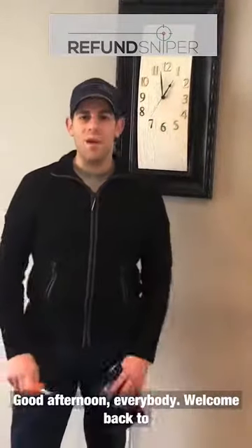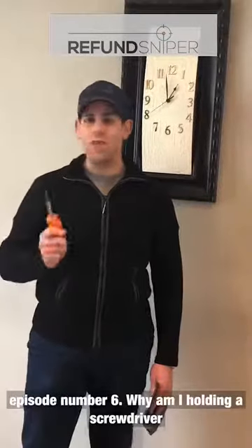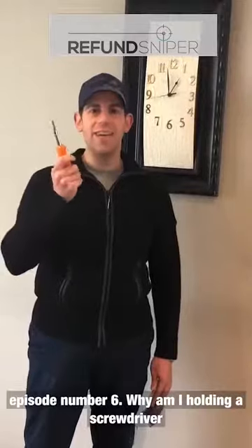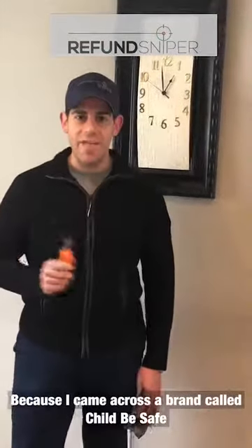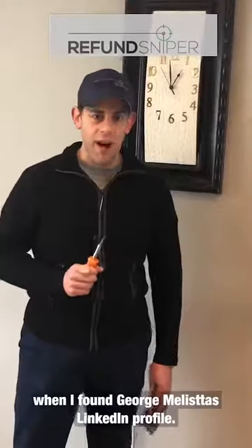Good afternoon everybody! Welcome back to another episode of Lunch Break with Chaim, episode number six. Why am I holding a screwdriver in my hand for a lunch break episode? Great question! Because I came across a brand called Child Be Safe when I found George Melista's LinkedIn profile.